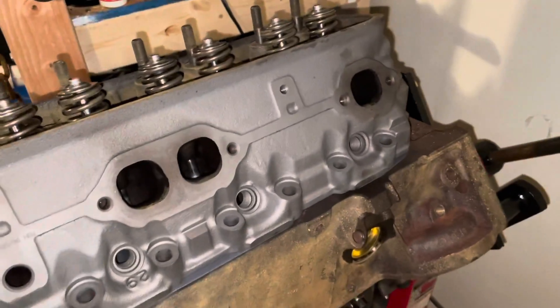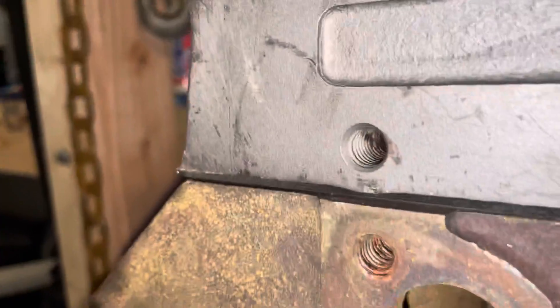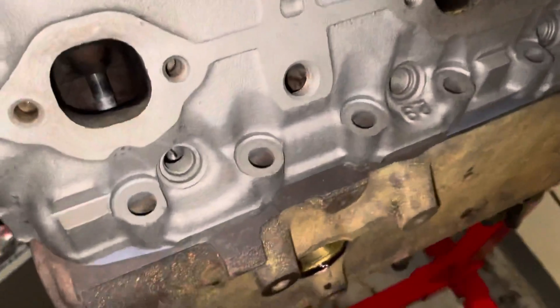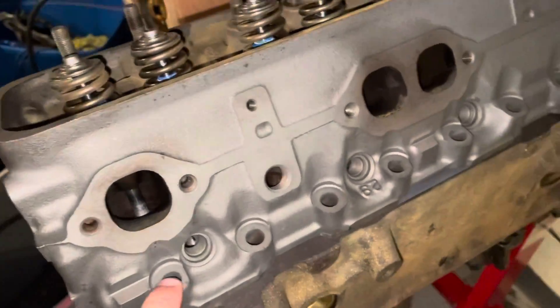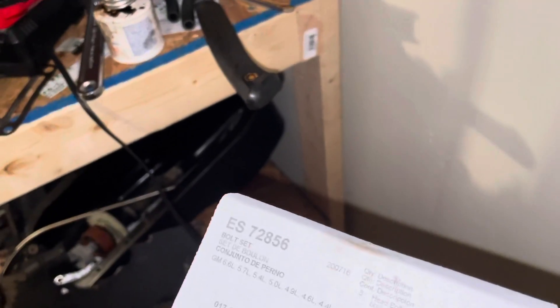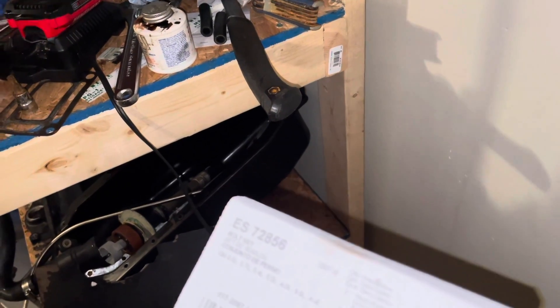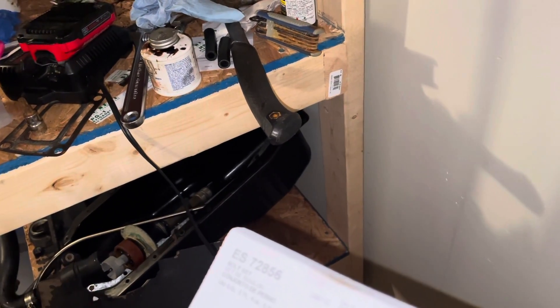The cylinder head is now placed on the block and it's located on the dowels. If it doesn't sit flush down on the surface, it's not on the dowels, so you got to make sure it's sitting flush. I'm about to install the cylinder head bolts — they're a brand new box. The part number is ES72856 by Felpro. These are what's called torque-to-yield bolts — they're for one-time use only. Once you tighten them up one time and take them loose, they're no longer any good. There are eight short bolts on the perimeter, one medium length bolt on each end, and the rest are long bolts.